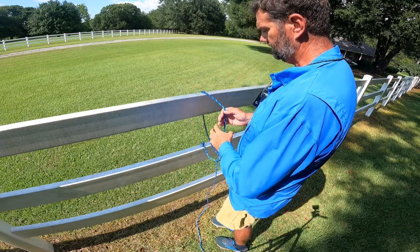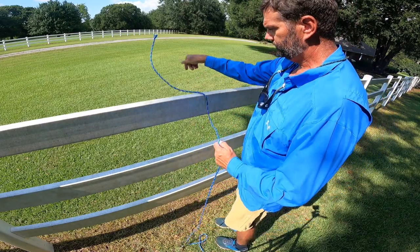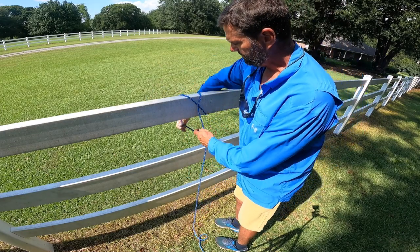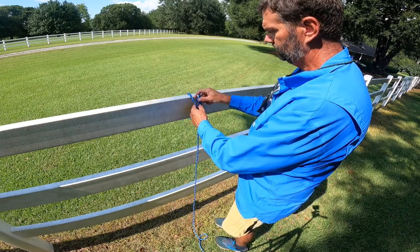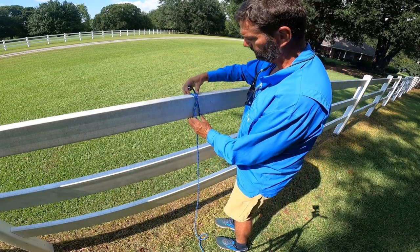Okay, so we're gonna do it again a little bit slower. Start off, just throw your line over, pull it back and make an X. Now send your tag in through the X. Now you have your clove hitch.